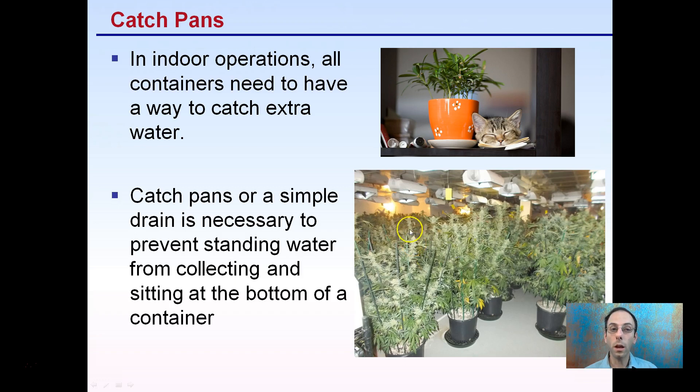Keep in mind, if you are using containers for indoor operations in particular, all containers need a way to catch the extra water — some sort of basin below them. These catch pans and simple drains are necessary to prevent standing water from collecting at the bottom of the container, and they help ensure you're getting sufficient water into the chosen growing media.